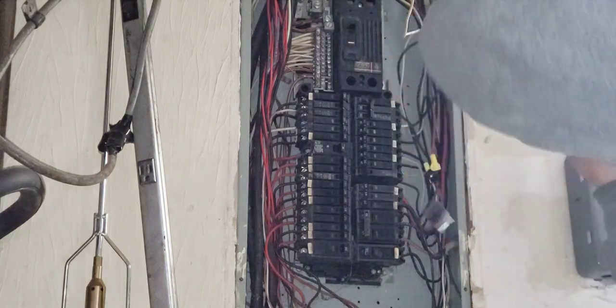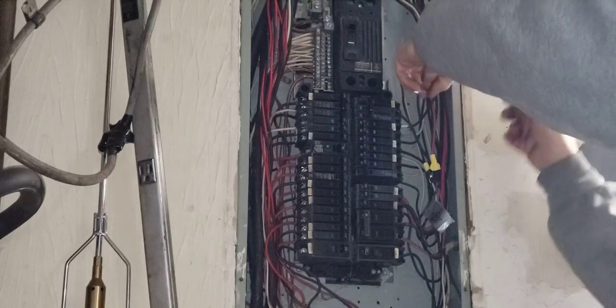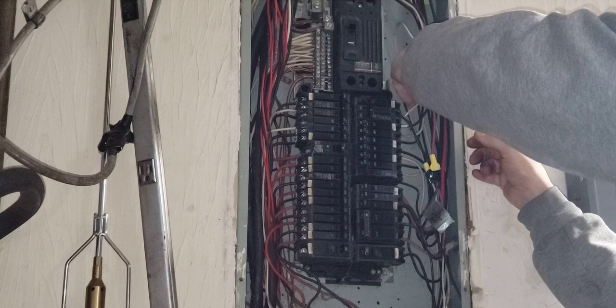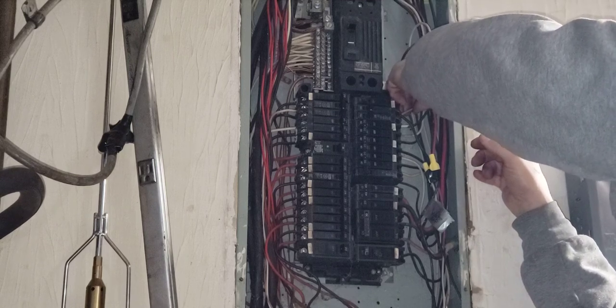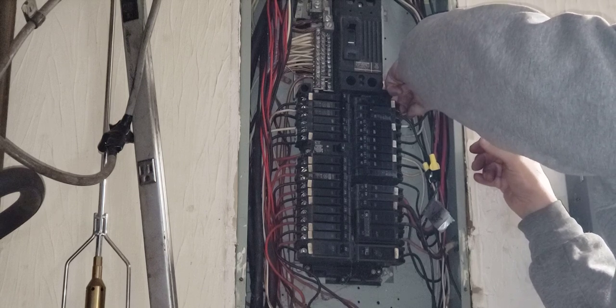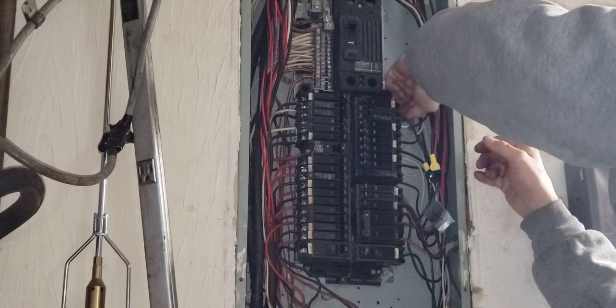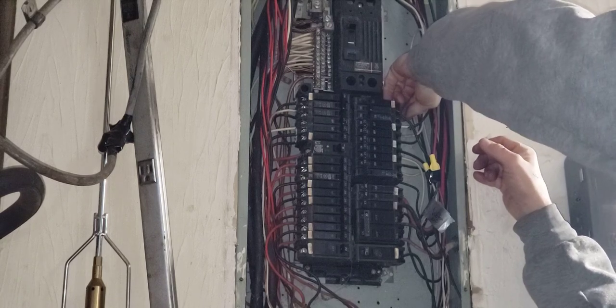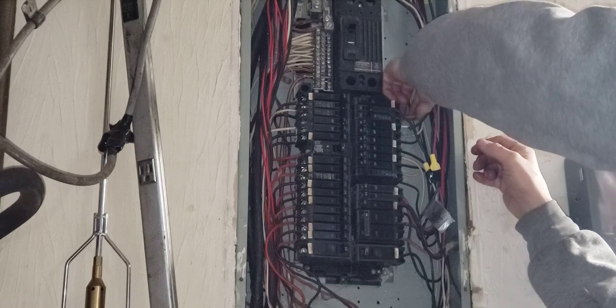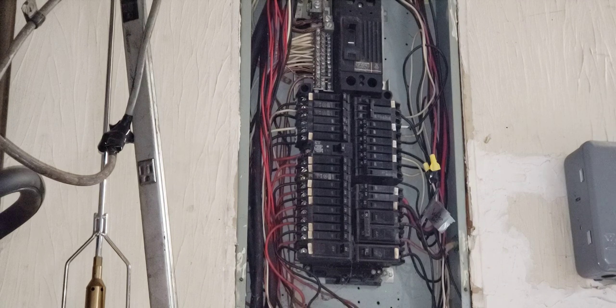Someone over the summer said their guy could change these for like three hundred dollars. I thought that was a pretty good price because you could change six of them — these are ten bucks each. So the guy's going to make basically 240 to 250 plus tax. I said, no thanks.